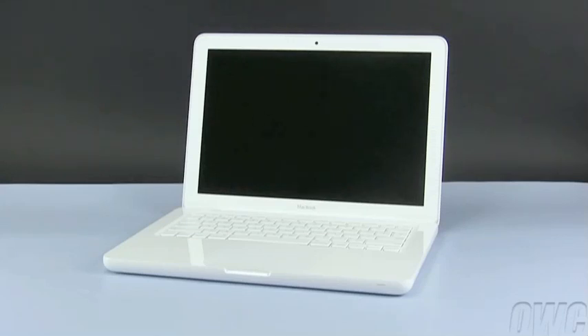Hello and welcome to the OWC instructional series of videos. In this installment, we will show you how to upgrade or replace the hard drive in a late 2009 revision MacBook. We have already transferred our data, gathered the tools listed at the beginning of this video, are working on a static-free surface, and have shut down the computer. We are now ready to begin.